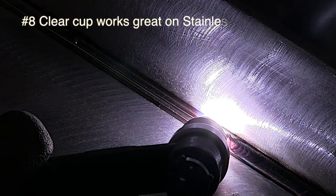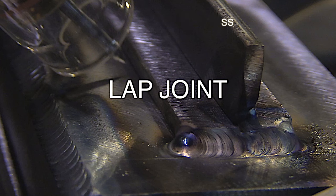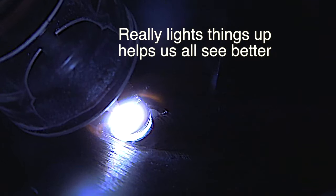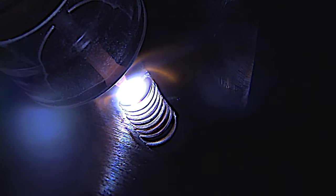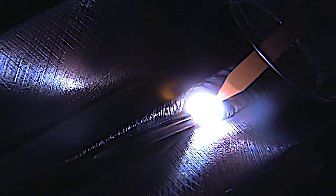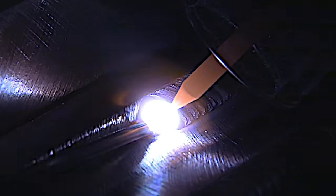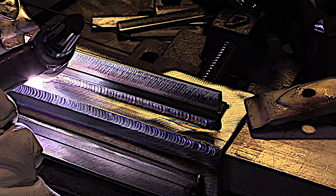A clear number eight — or even a ceramic number eight — at about 20 CFH is a good all-around cup for stainless steel, especially with chill bars. It works great on carbon steel and 4130 chromoly too. But the biggest benefit of the clear #8 cup is visibility. I'm in my 60s now and I don't have 23-year-old eyes anymore. It lights things up — it's kind of like a light bulb, actually. You've got a tungsten glowing inside a glass cup, and that just lights the way for you. If you're having trouble seeing, this really might be a big help.